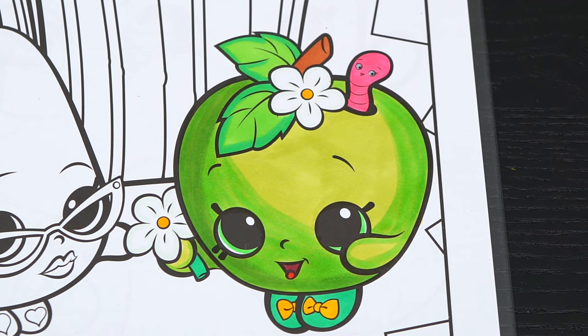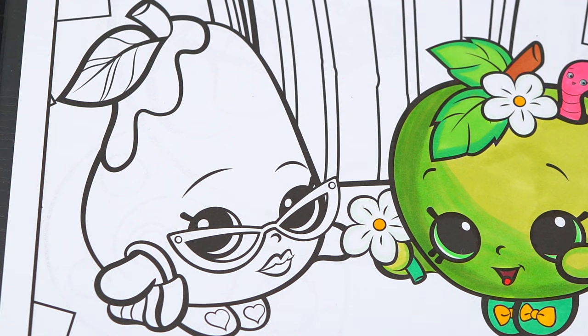Now I'm all finished coloring in Apple Blossom — so adorable! Next let's color in Posh Pear.